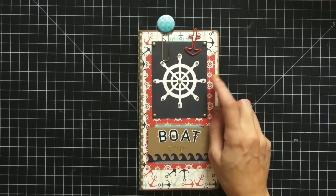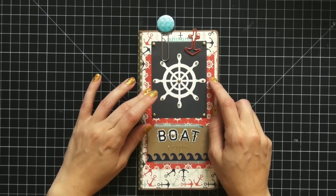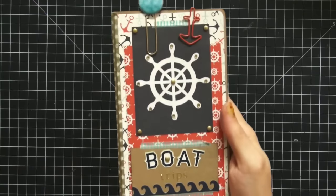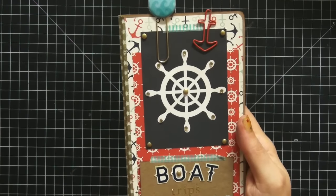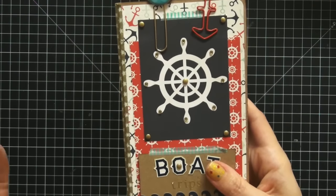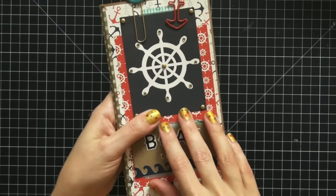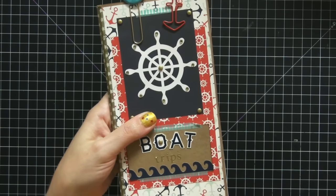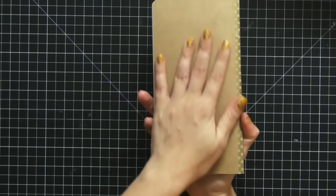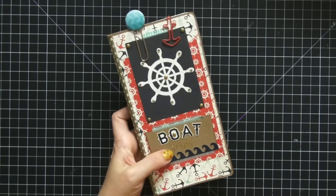My idea for this insert is that every year we go on a lake vacation and take boat trips, so each year I'm going to add into this insert and take it with me. I'm so thrilled with that idea because I wanted a way to keep memories from the trip. Sometimes it's hard if you don't have time for a scrapbook page — you can do something as simple as entering a few memories inside your traveler's notebook. This insert is from Yellow Paper House — I love them because they come with craft paper you can decorate how you like.